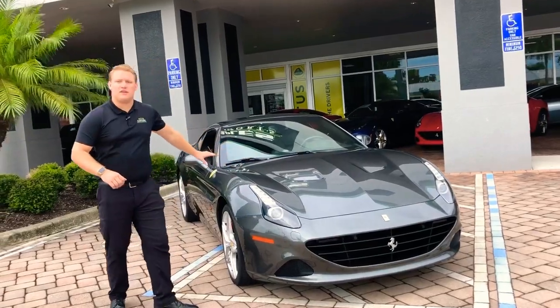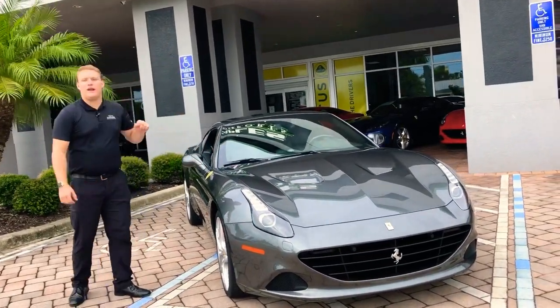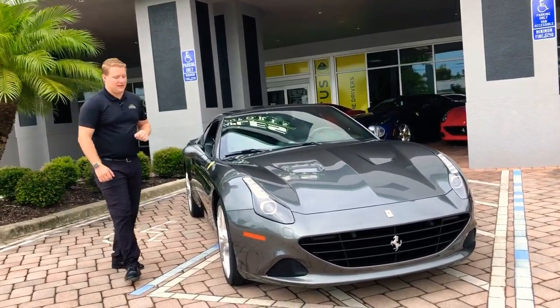This color is Grigio Silverstone, and it's got a black and red interior that we'll jump into in a second.